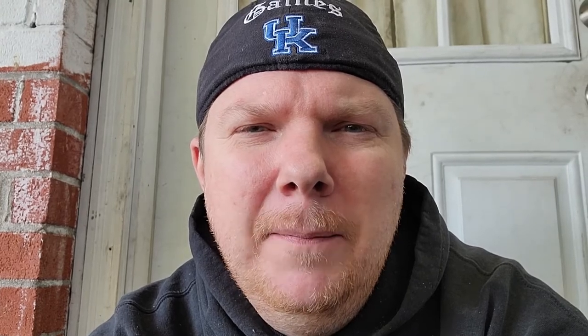Before we get started I'm going to talk about a website that I have created. It's called StreetsFirst.com. It is the first social media platform for car enthusiasts. Streets First has photo albums, groups, pages, a marketplace, events, memories, and fundings. Just like any other social media platform, it is complete and it is for car enthusiasts only.